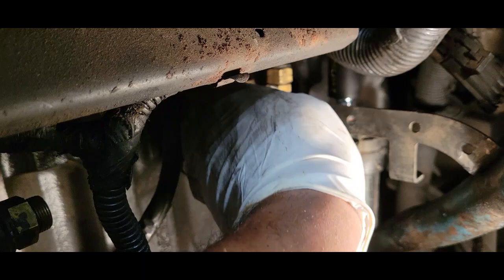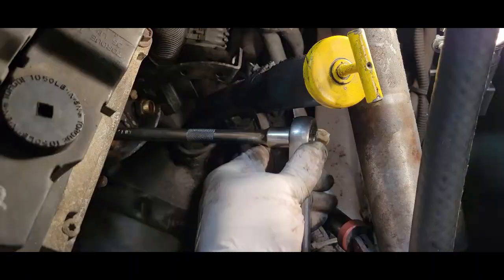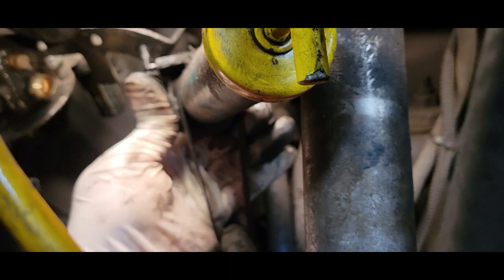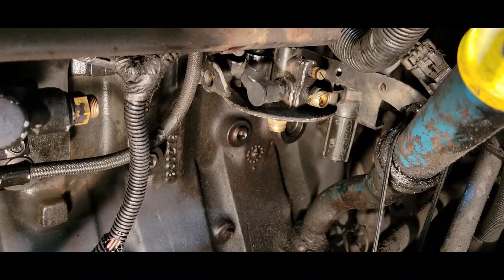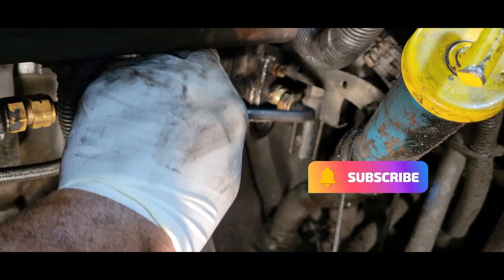It's a lot easier to go ahead and hook these lines back up before you mount the fuel filter housing back. Tighten up our mount bolt. Now we'll mount back our clamp for our dipstick. We have all the mount bolts back in and all the fittings connected. Now we're going to hook back up our line from the housing to the lift pump.